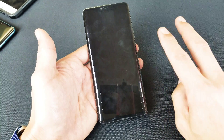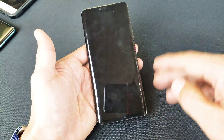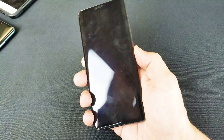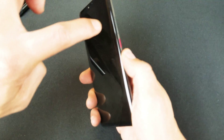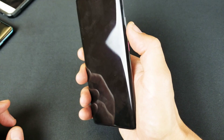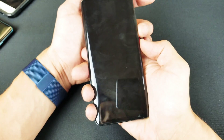It's a two key combination. You want to press and hold, and then continue to hold those two buttons until we see the Huawei logo appear. The two key combination for this phone is going to be the volume down rocker and the power button. So let's press and hold both these buttons at the same time.